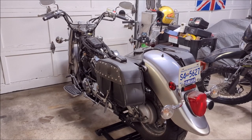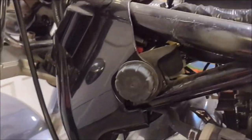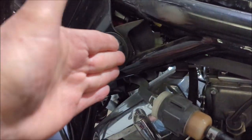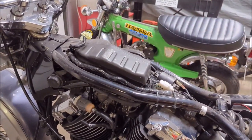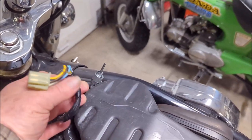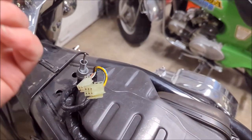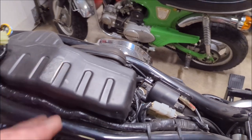Now that the gas tank is off, let me show the rubber mounts that were holding it on. There's one on each side and each one slides into a slot on the side of the gas tank - that's why you need to wiggle and move the gas tank backwards past these before you can lift the tank off. Now we can see the top of the engine, the cables for the speedometer, and the air box.